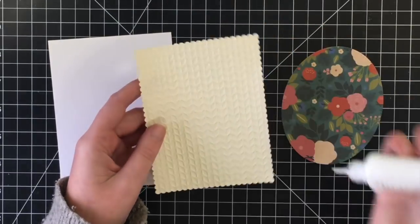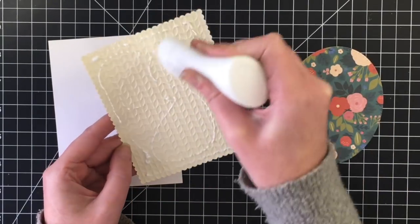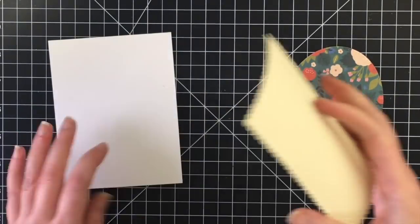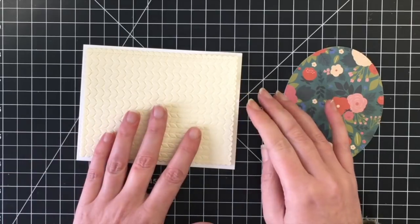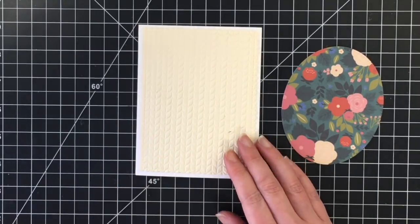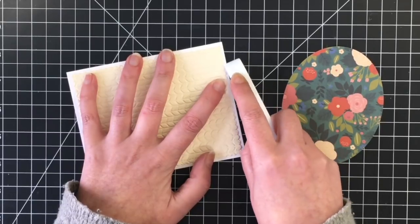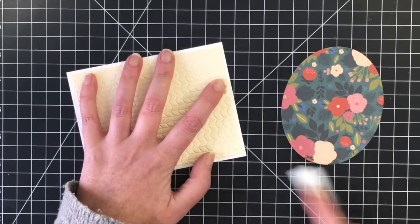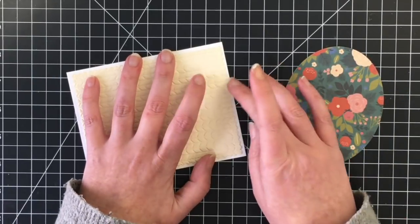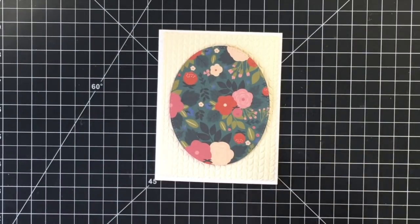I wanted to make sure there was a bit of white, and I'm still fighting with my Nuvo glue — I had to stop, pause the video and unclog it, and then we were good to go. If you've watched a few of my last videos, you know I've been struggling with that and I can't figure out why, because my first bottle never did it. Here's a do as I say, not as I do — I totally ripped that panel. I wanted to score it so it was a little bit more flat, but I should have flipped it over and done it on the back. It was a lapse in judgment for a moment.